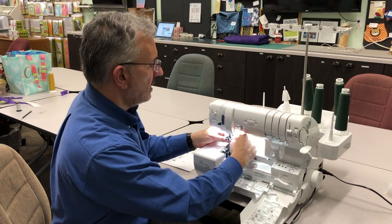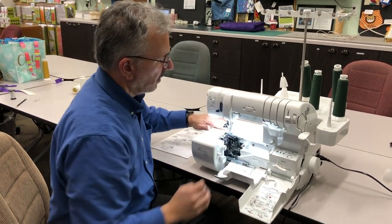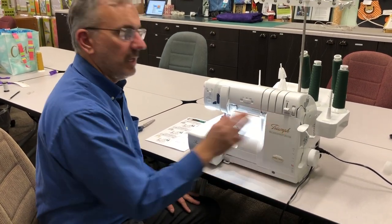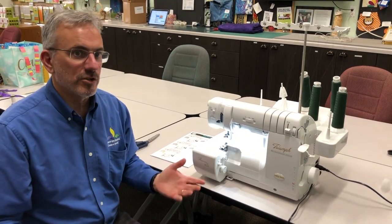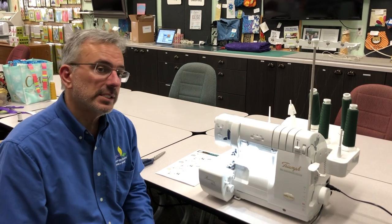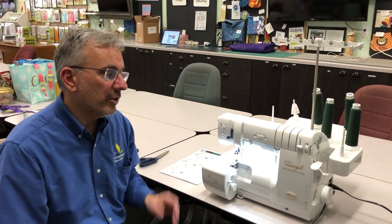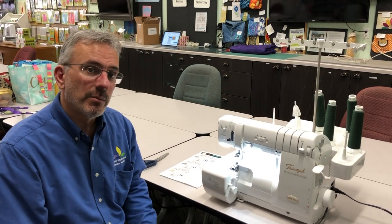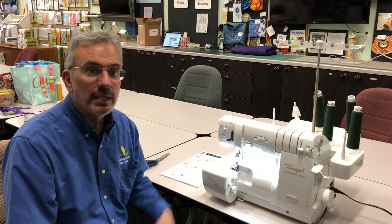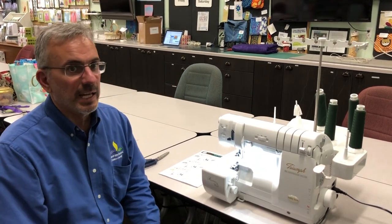If everything looks good, it's going to sew beautifully. Put the thread under the foot, switch this back to serging, close it up, and now we're ready to serge. That's how easy it is to thread the Baby Lock Triumph. My name is Al from Above and Beyond Creative Sewing — I hope you enjoyed this threading video. The procedure is very similar on other Baby Lock Jet Air machines including the Accolade. If you want more information, please let us know. Thanks!